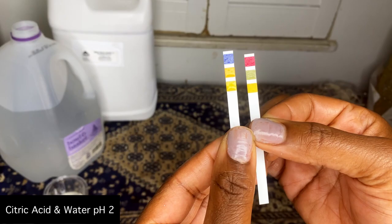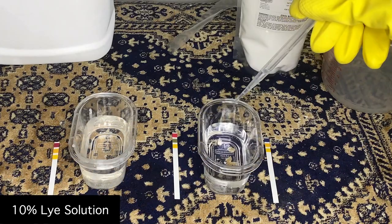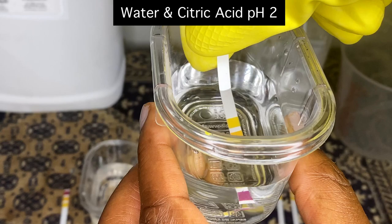Now we're going to move to our bases or alkaline ingredients, and we're going to begin with that sodium hydroxide — the lye water. I have a pipette here and I'll leave a link below if you're interested in buying some. I'm going to add about five to ten small drops into our water to see how much it takes. Adding just a little bit of sodium hydroxide already brings us up to about a 3 to 3.5.